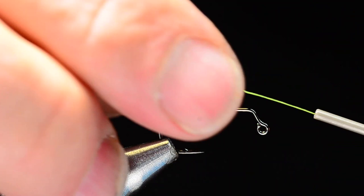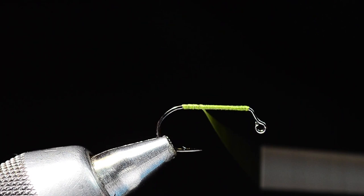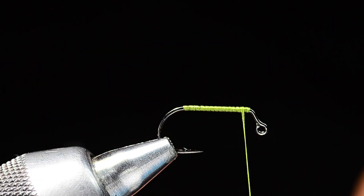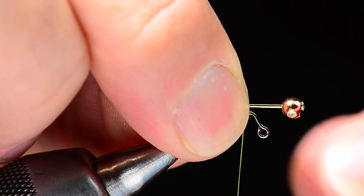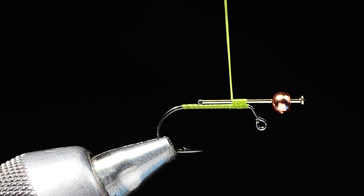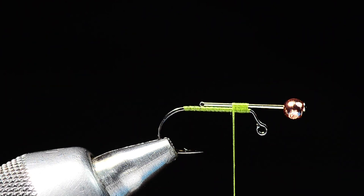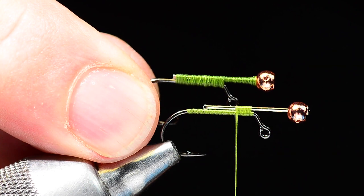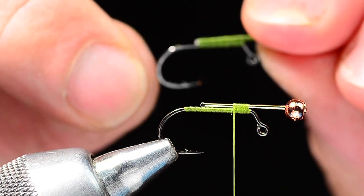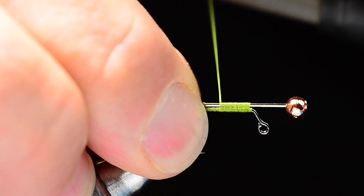I'll come in with 6-0 unithread and start dressing the shank, making a smooth, even thread base all the way back to the bend and then back up to the front. Then I'll lay the pin right on top of the hook and start binding it to the shank. On the first couple of these, you might want to hang them early just to make sure they balance and hang horizontally. Once you've got one, you can use it as your gauge.